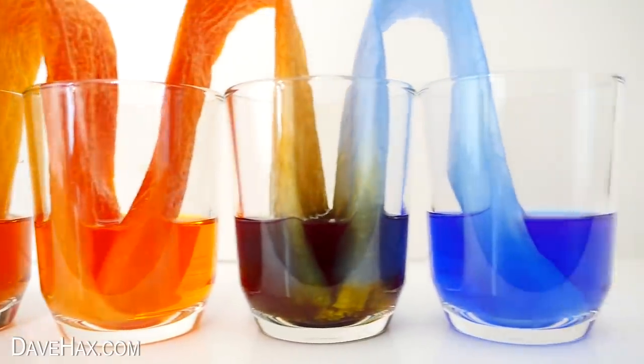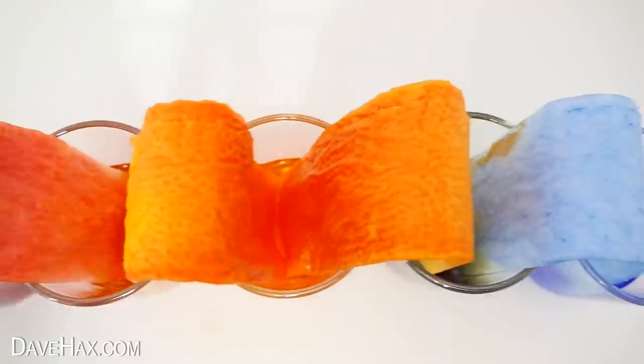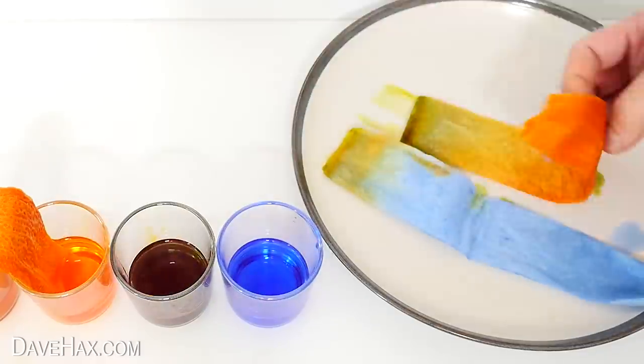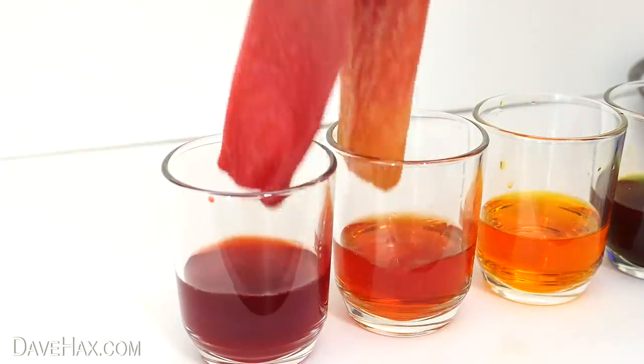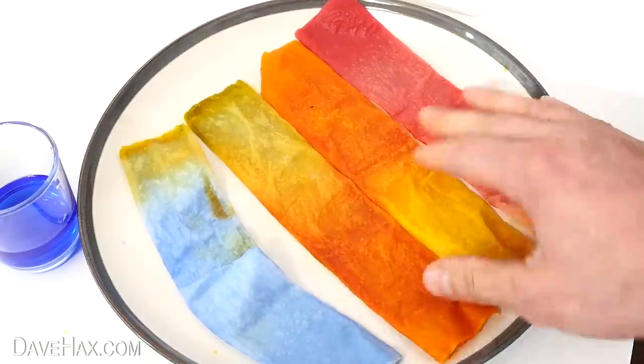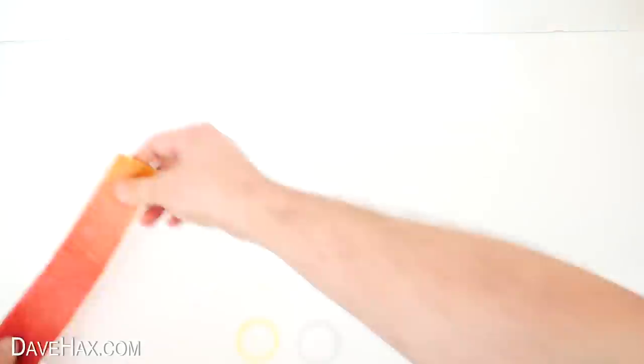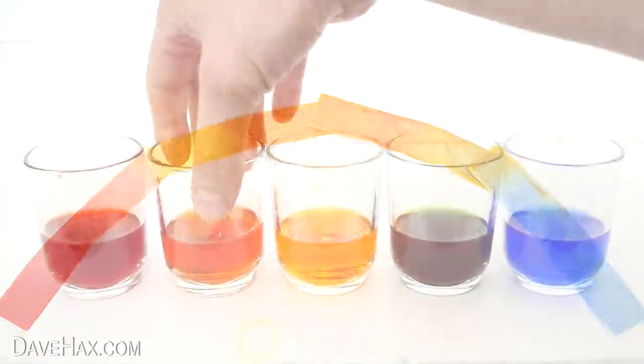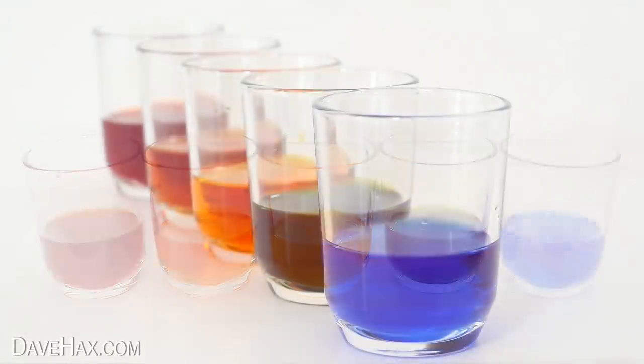The yellow and red have made an orange colour and the blue and yellow have mixed into a very dark green. You can lay the papers out onto a plate to see the colour gradients, or display them end to end like this. And we're left with these five amazingly vibrant coloured glasses of liquid.